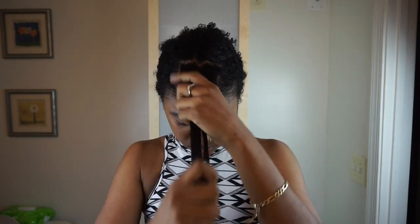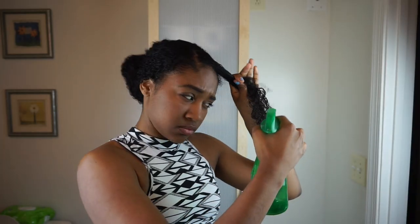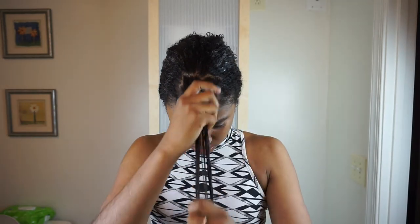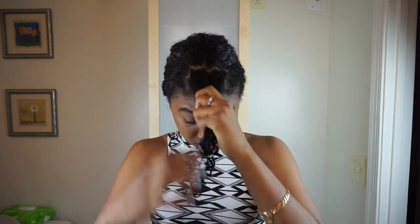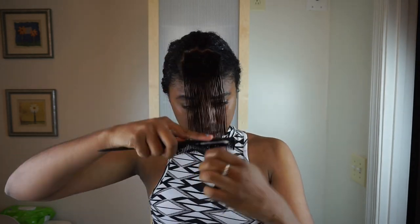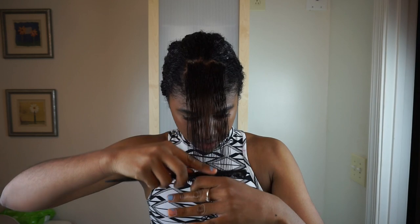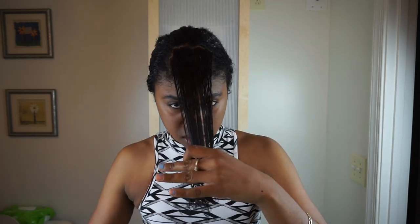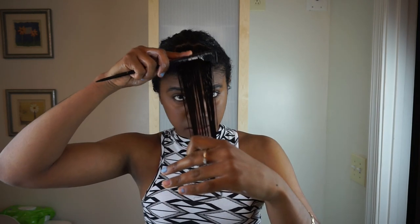I spray my hair with lots of water and then apply the Cara Vita creme brulee. This product is great because not only is it paraben-free and silicone-free, but I can actually pronounce every single ingredient in it. Then I take a fine-tooth comb and smooth it through, trying to get it as straight and tight as possible so I can wrap my hair around the perm rod.